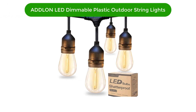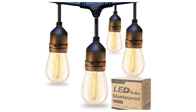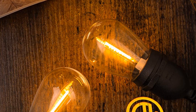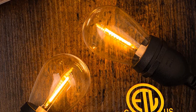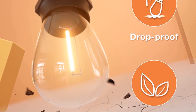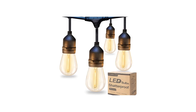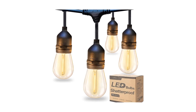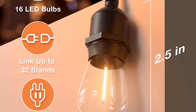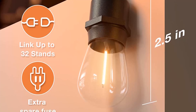Number 5. Our fifth best pick is the Adlon LED Dimmable Plastic Outdoor String Lights — another great option in the LED Edison style. These lights feature durable commercial-grade construction with very bright standard S14 LED bulbs. The plastic bulbs resist breaking, and the LED filament uses less electricity than the incandescent alternative. The lights are designed so that each light hangs below the main strand on a short piece of cord. For greater mood lighting flexibility, a dimmer switch (not included) can help create the perfect atmosphere for a birthday party, family reunion, or wedding reception.